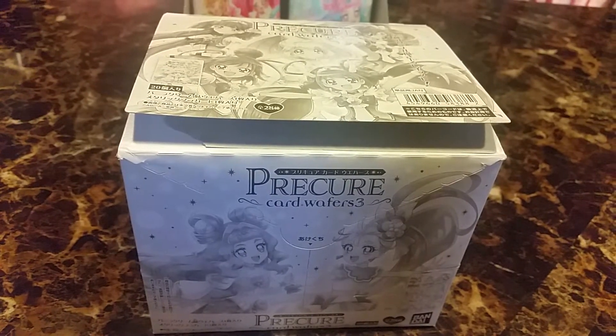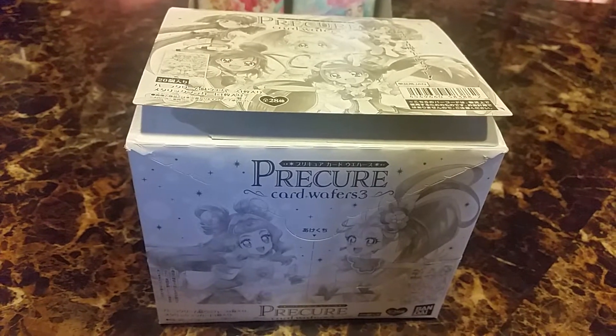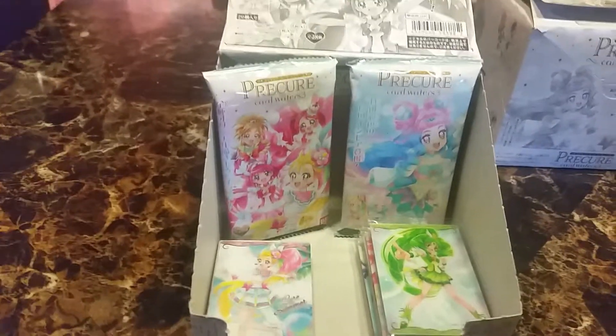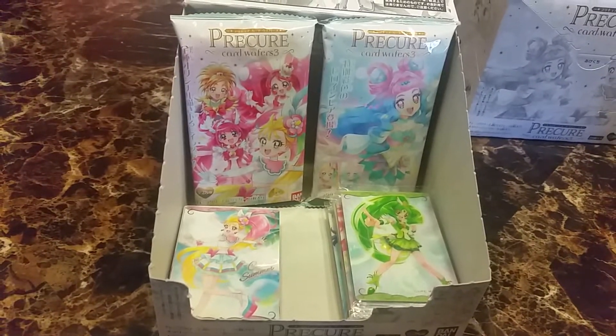Hi and welcome back to another video. Today's video is on Precure Card Wafers 3. The outside of the box is just plain black and white. Inside the box has these really cute packaging — there are three different designs, but I kind of opened one earlier already.